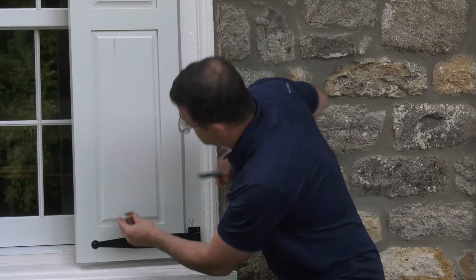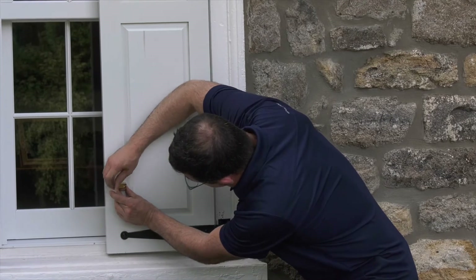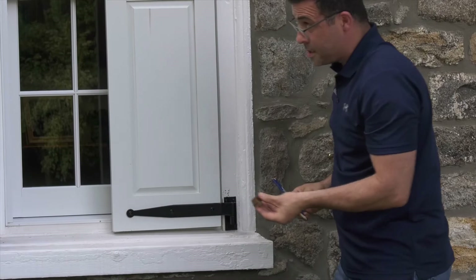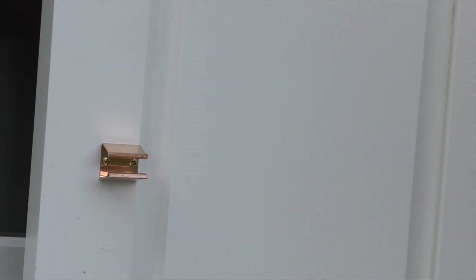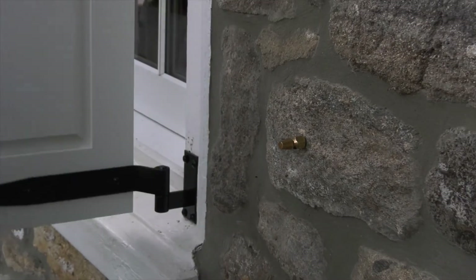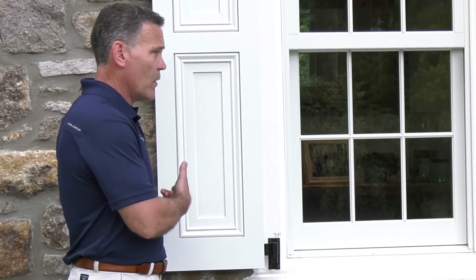I can see the mark — that's my center. I'm going to make two pencil marks and then screw the clip into the shutter. There we go — now you have the clip on the back of the shutter and the bullet into the house. Let's see if it lines up. Perfect. The other bullet catch is now installed as well — the shutter is nice and secure. Now it's time for the tie backs.